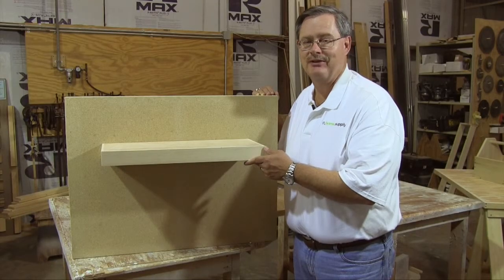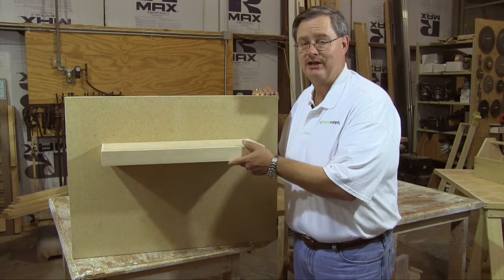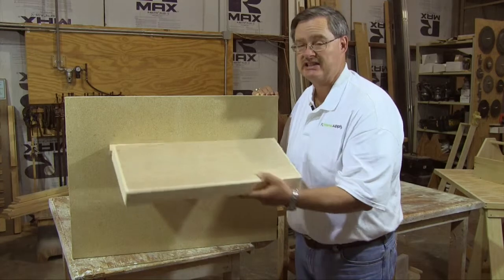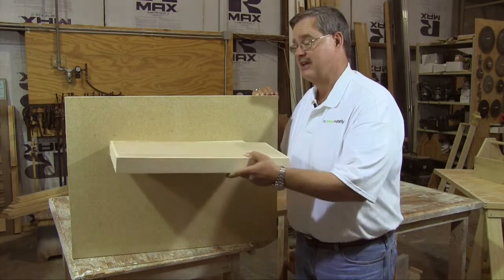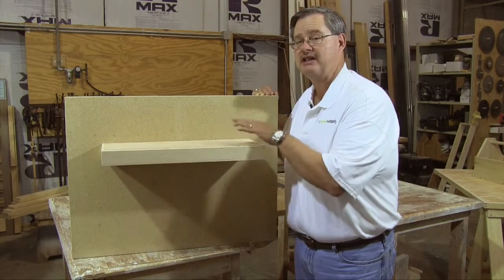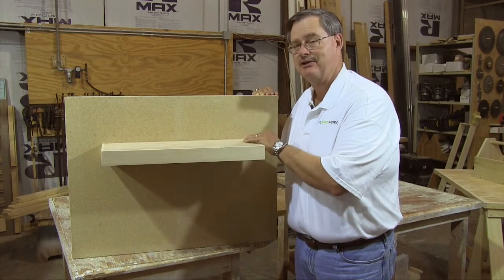This is Don Magruder from Around the House and today's Quick and Easy Project is a hidden shelf. This project is easy, simple, and very affordable — you can save a lot of money plus have a great hidden bracket shelf. See how it looks.